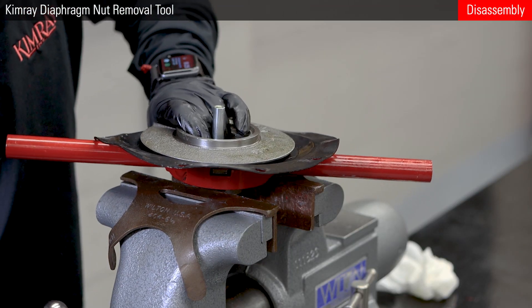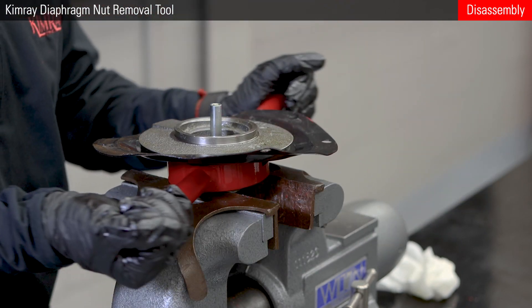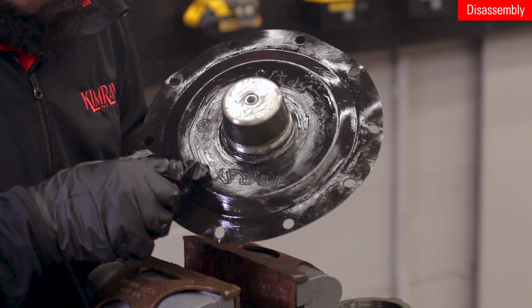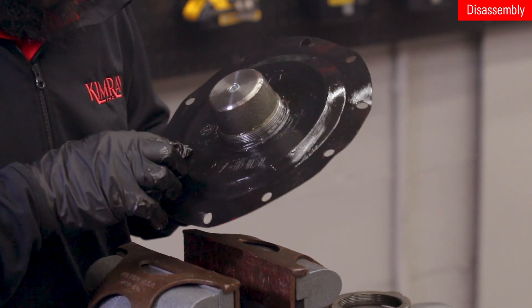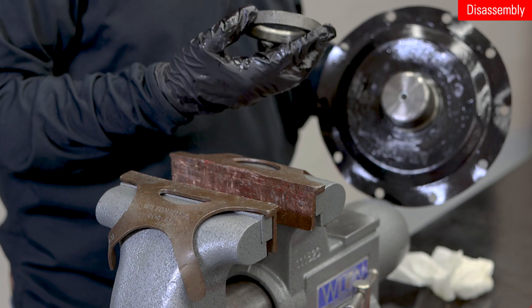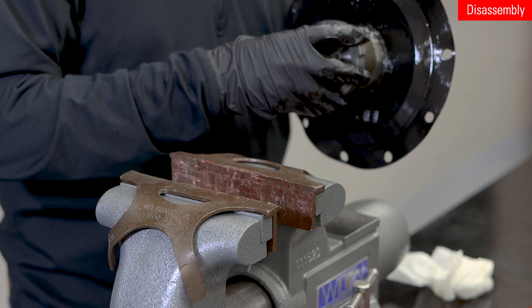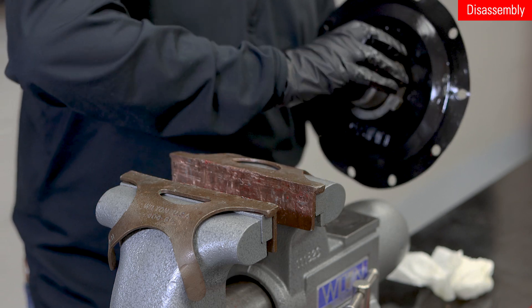To remove the nut or replace the diaphragm, you will need the Kimray diaphragm nut removal tool. Put the tool onto the diaphragm nut and put the diaphragm plate into the vise. Unthread the nut. Now you can inspect the diaphragm fully. If the diaphragm does not need replacement, replace the diaphragm nut. Grease the diaphragm and thread it onto the plate. Grease and install the diaphragm nut, making sure not to over-tighten it and deform the diaphragm.